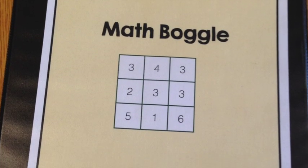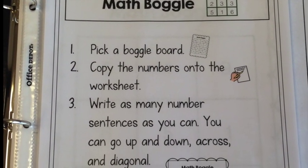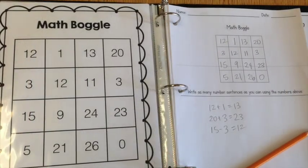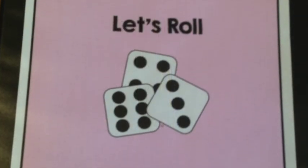The next center is Math Boggle, which I love. There are two levels included — a board with 9 and a board with 16 — so you can differentiate this for your different learners. Students will copy the numbers onto the worksheet and identify number sentences.